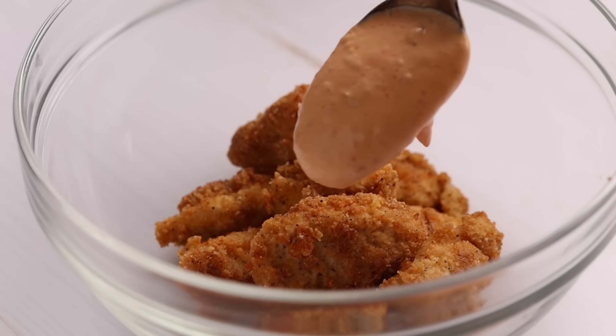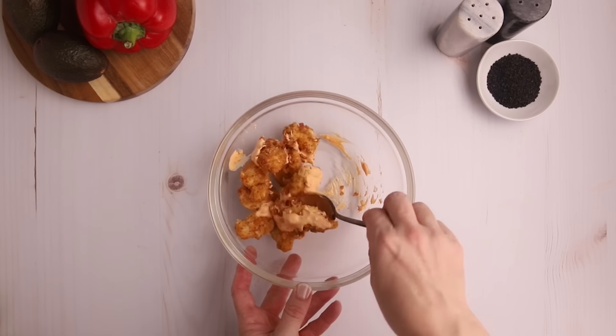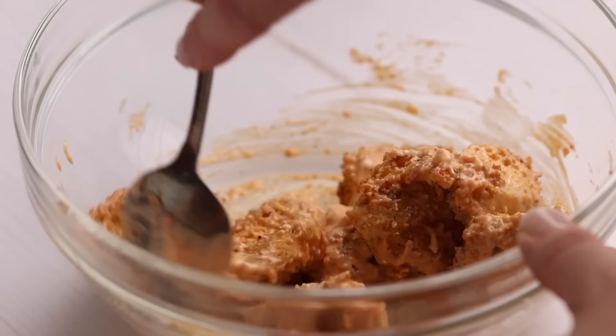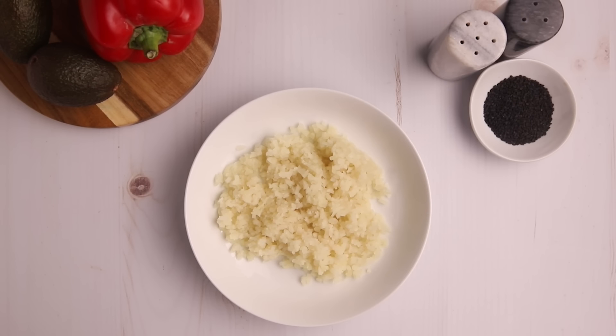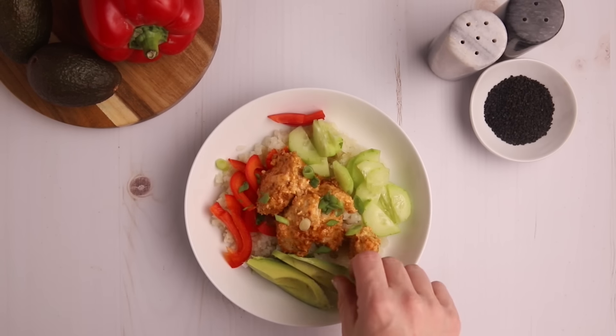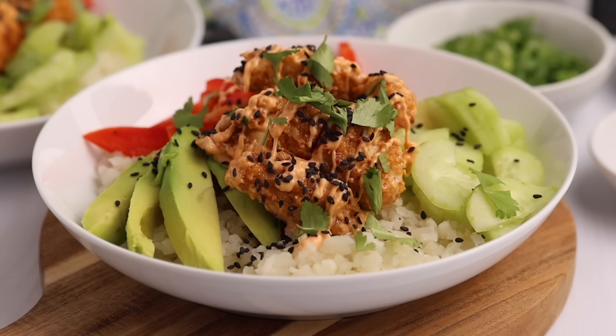Next, add the chicken to a bowl and drizzle some of that Bang Bang sauce on top. Only add enough sauce to coat however much you're going to eat right now, because you don't want it to get mushy if you add all the sauce at once. I serve mine over a bed of cauliflower rice along with some red bell pepper, cucumber, green onions, and avocado. Sprinkle on some black sesame seeds on top for some contrast, and because I like to be a little fancy, add a touch of cilantro. Such great flavors!